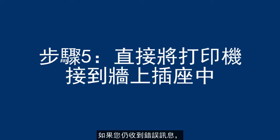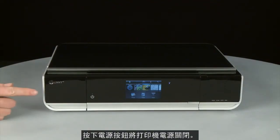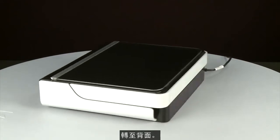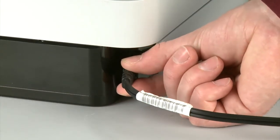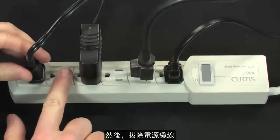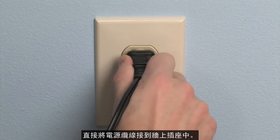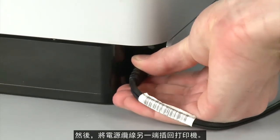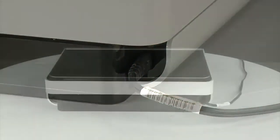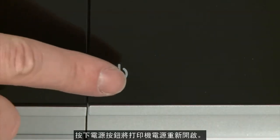If you're still getting an error message, it might not be the printer — the power supply might be the issue. Press the Power button to power off the printer, then disconnect the other end of the power cord from its power source. Plug the power cord directly into a wall outlet, then plug the other end into the printer. Return to the front and press the power button to power the printer back on.